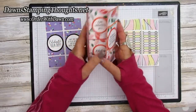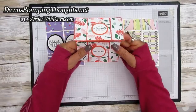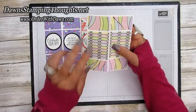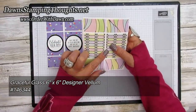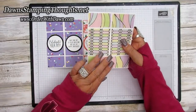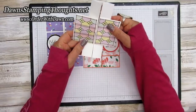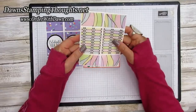So here's the front. Then that's the back and then the front again. Isn't that fun? Now this one I did slightly different as well. So I used the two pieces of Whisper White, but instead of designer paper, I used the Graceful Glass six by six vellum designer paper. So this is the front - I haven't decorated it yet, but the colors I use with the Stampin' Blends makes it look like it could be an Easter card. Then you open it - that's the backside and then you're back to the front. So fun.